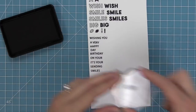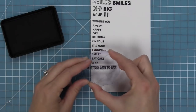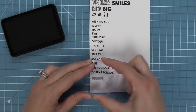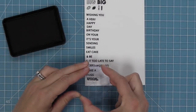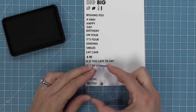You can do Sending Smiles — you can do the small smiles or the big smiles. You can say Eat Cake, which is really cute, and then Eat Cake and Be Happy. Is it too late to say Sorry I Forgot, which sometimes we need. And then you can have Make-A-Wish and do the big wish with the smaller Make-A-Wish, plus Sending Hugs to You.